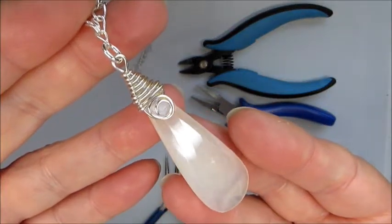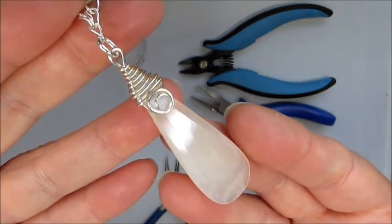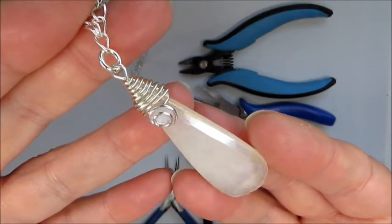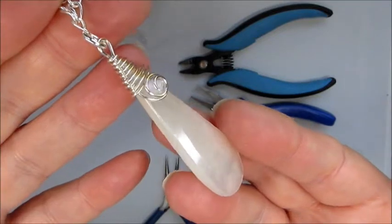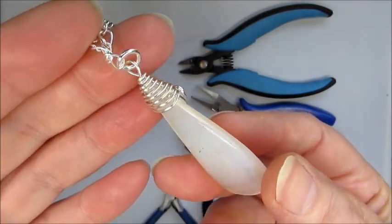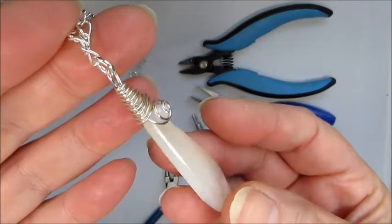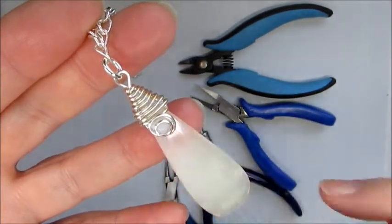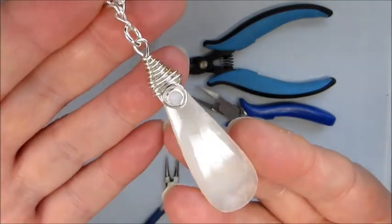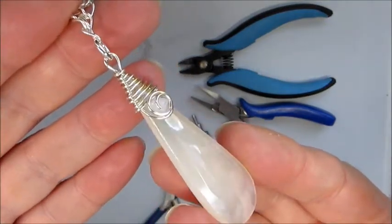In this demonstration I'm going to show you how to wrap this beautiful chalcedony faceted pear drop that is in the kit. We're going to wrap it with the 0.8 sterling silver wire and we're going to set in one of the beautiful blue lace agate nuggets on the top, so it makes a really beautiful elegant pendant.